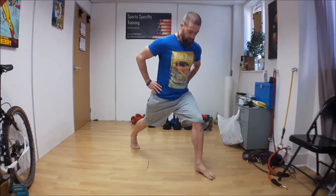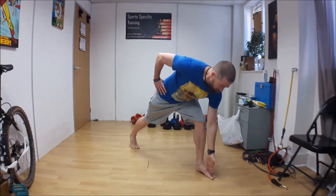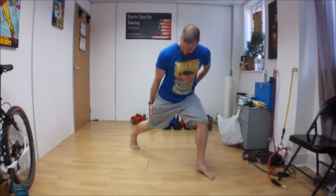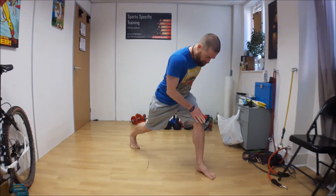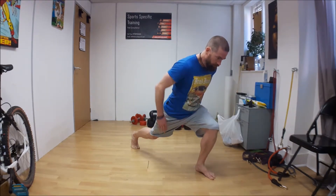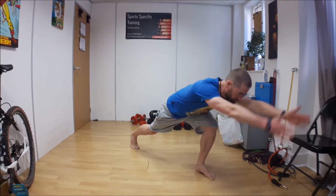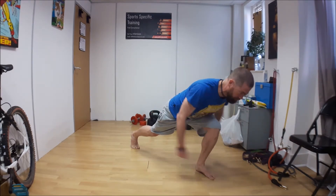Just like with the normal lunge, you take a big step forward, tilting the pelvis and keeping the knee in line with the first and second toes. The back knee can come down a little bit, but we're really focusing on driving the knee over the toes and creating that hinge of the hips. Use the arms to drive that motion.